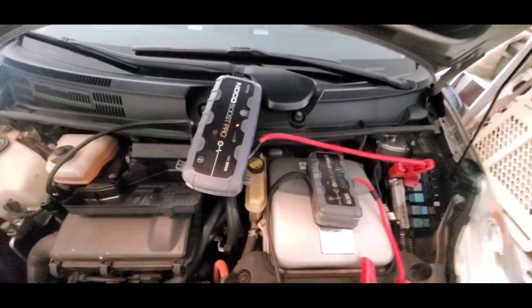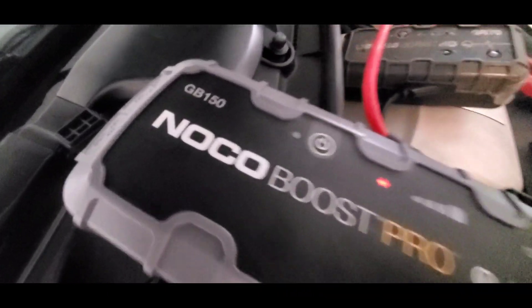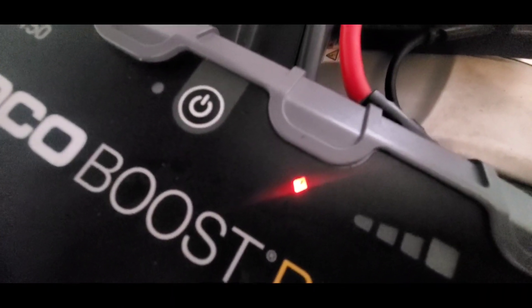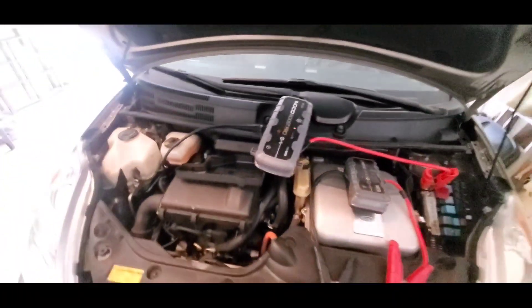I'm trying to jump start this Toyota Prius and I got the Noco Boost Pro GB150 jump box on here and it keeps having the little red exclamation light come up, which means that I've got it hooked up backwards.